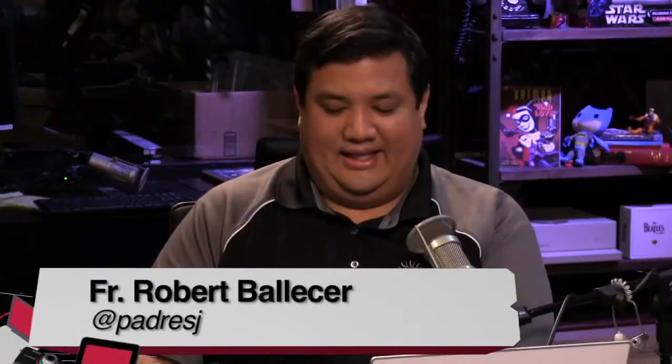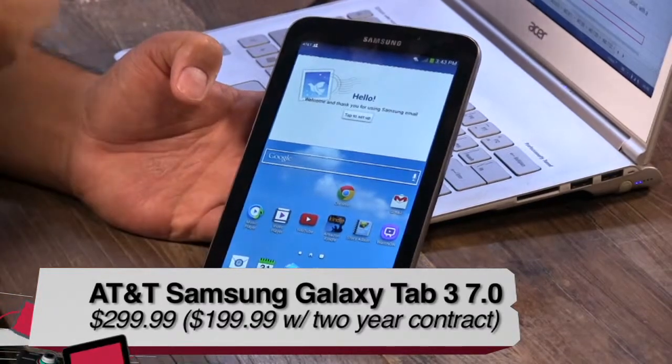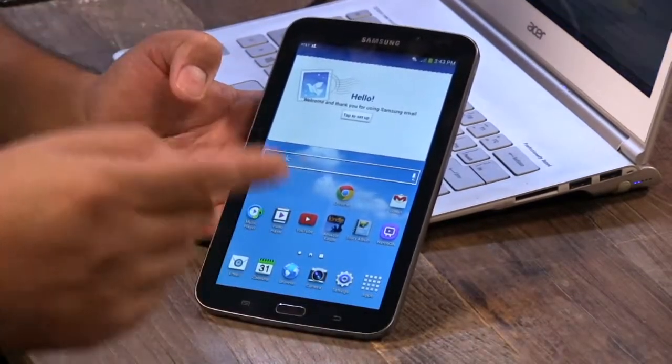Welcome to Before You Buy, TWiT's product review show where we get everybody in here to review all sorts of tech gadgets, devices, accessories, and peripherals. Today the first one up is Father Robert. What do you have for us? This little honey is the Samsung Galaxy Tab 3 7.0 LTE edition on AT&T.